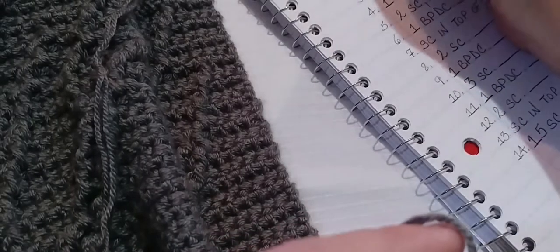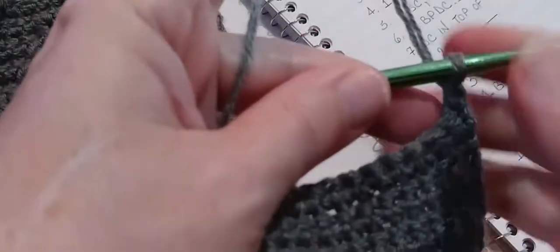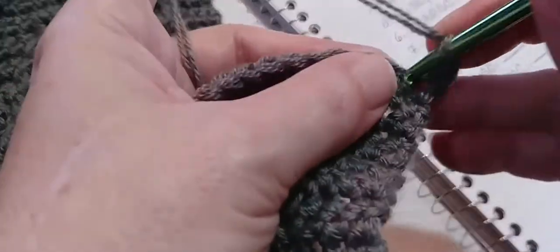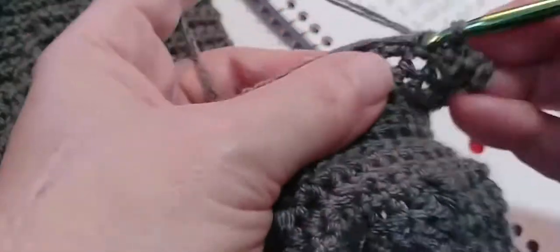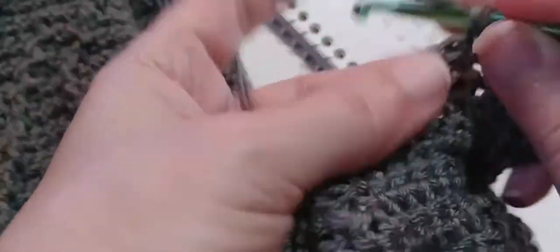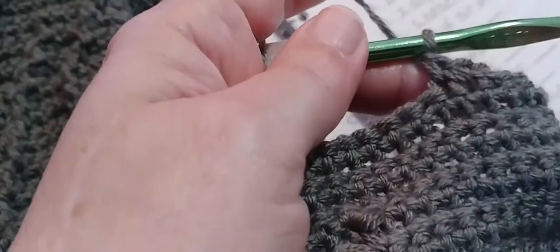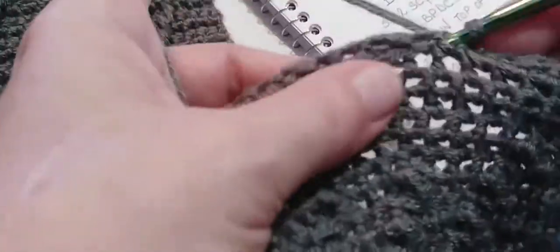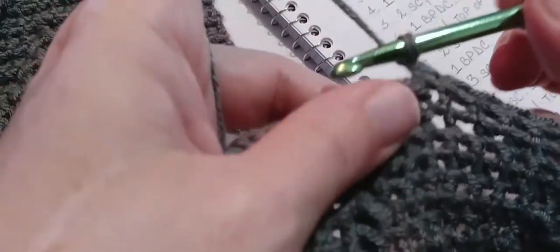The first thing we're going to do is make 15 single crochets. We already have our first one in there, go right into the next stitch — two, three, four — and I will meet you back here at number 15. Okay, 14 and 15.